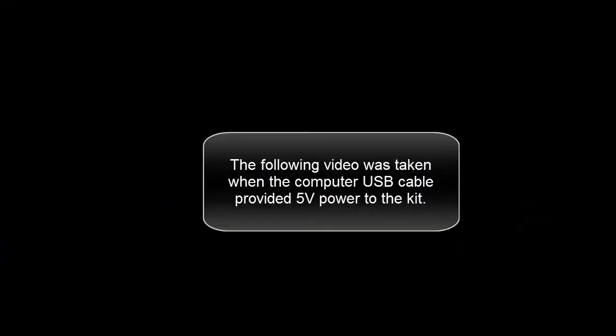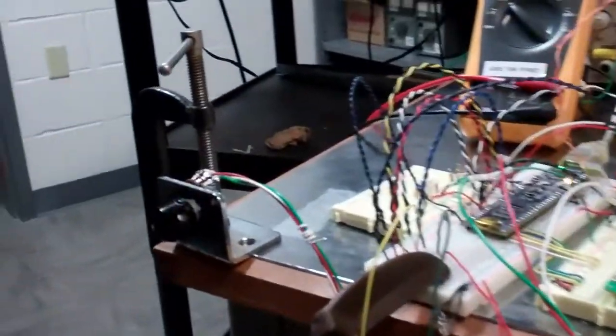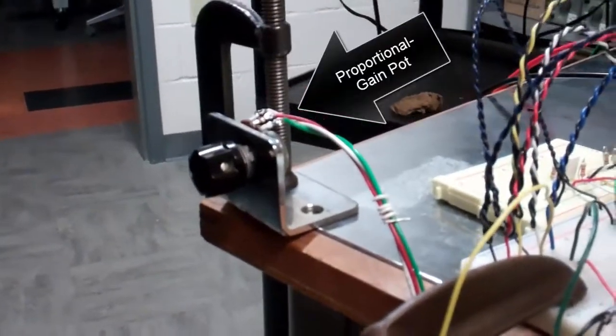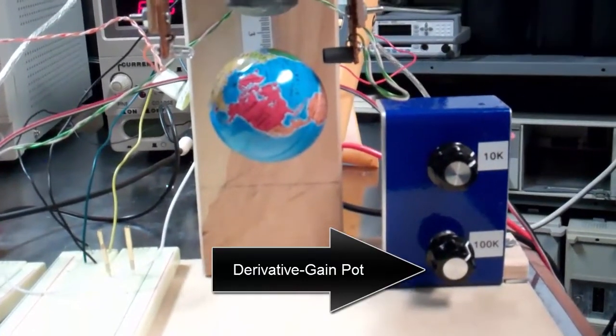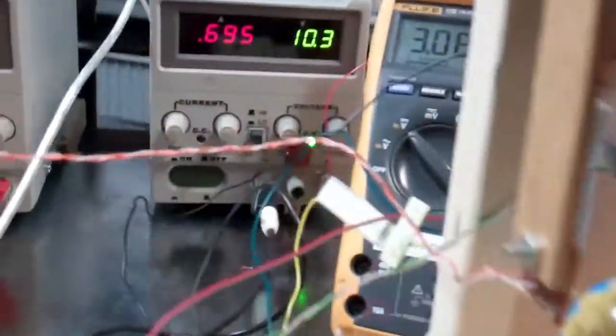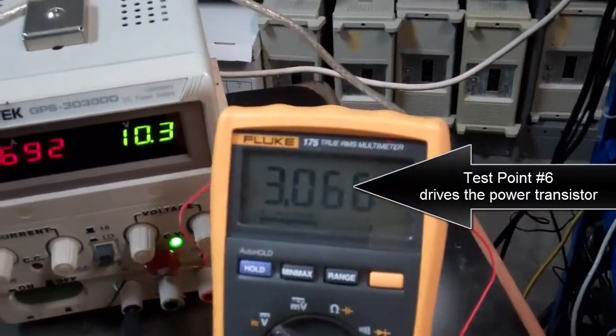The following video was taken when the computer USB cable provided 5 volt power to the kit. On screen labels identify: the proportional gain potentiometer, a 14 millimeter air gap, the derivative gain potentiometer, and test point 6, which drives a power transistor.